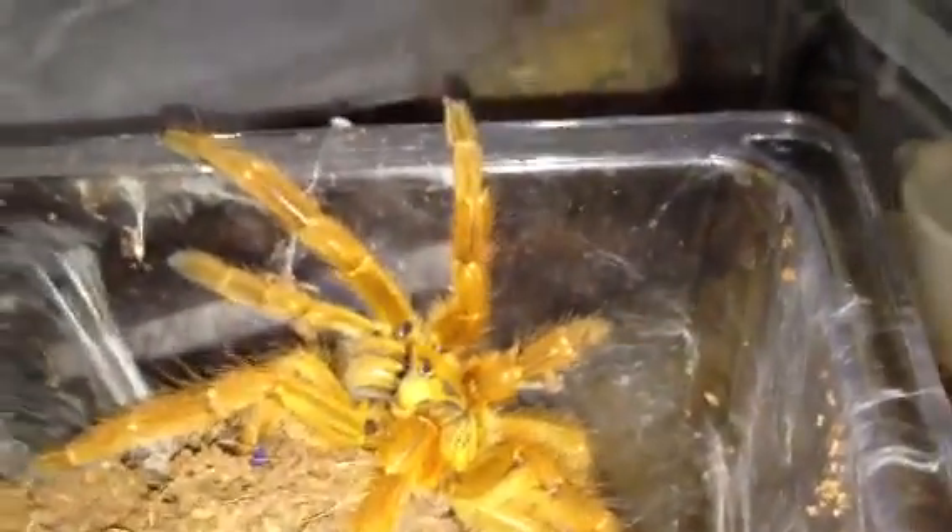Absolutely stunning. The claws look absolutely huge. I didn't realise that she was going to moult, to be fair. I've just used my trusty little stick to bring her out of her hide so everybody can have a look, and that's where she's dug a massive burrow all the way down there. I noticed just inside here part of the carapace was on the floor, which made me realise she's moulted.